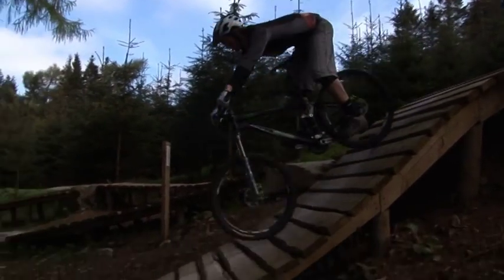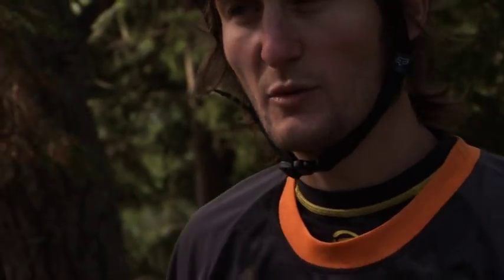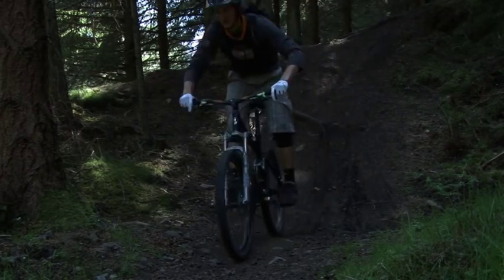We're going to look at really quick changes in gradient. On any steep section of trail, whether it's wood, rocks or dirt, body position and weight shift are really, really important.